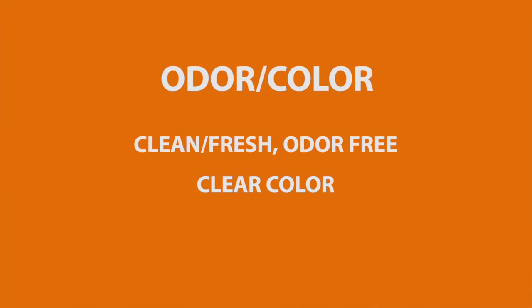Odor and color are straightforward. Smell the water and look at it — it should smell clean and be clear in color.